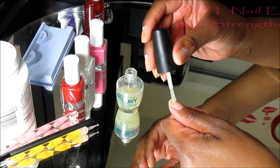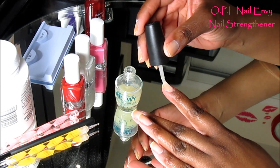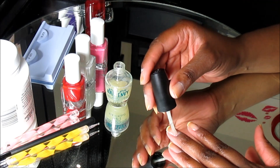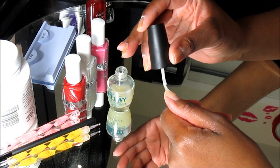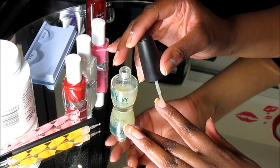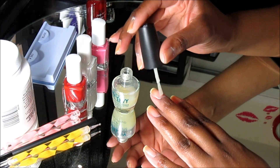Alright, good people, let's take a stab at this voiceover again — you guys asked for a nail tutorial, so that is what I'm here for. This process normally takes me anywhere from 20 to 30 minutes, and I do my nails once to twice a week, depending on if the nail polish is chipping or cracking.